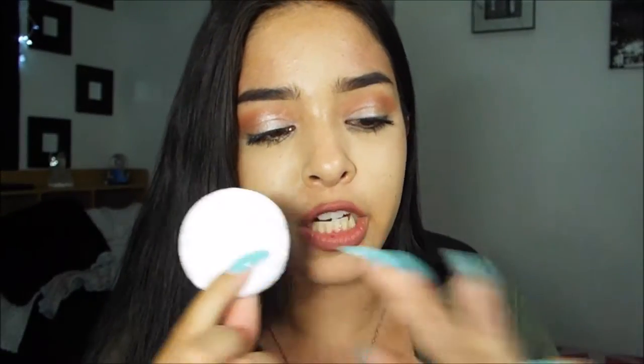It works really well — it blends things out and just gets all the little excess off without taking too much. It's good for cleaning up makeup. I'm sorry the lighting is bad, but yeah, I always have these little makeup pads and I just restocked them.